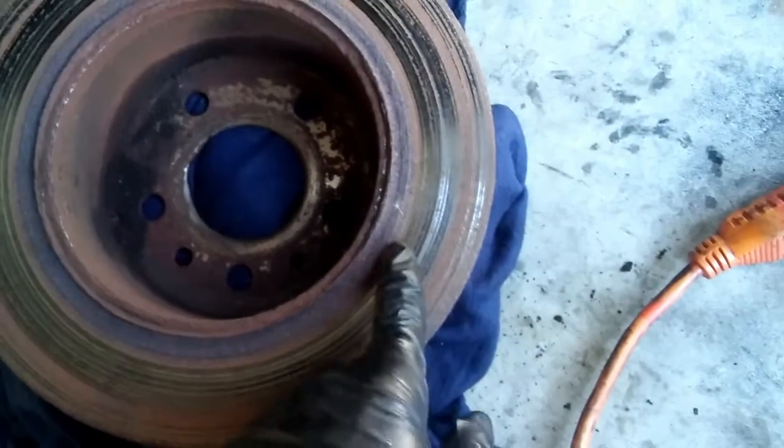I just wanted to show you again how the disc brakes look. Pretty bad. It's my old seal. Looks like it's original.